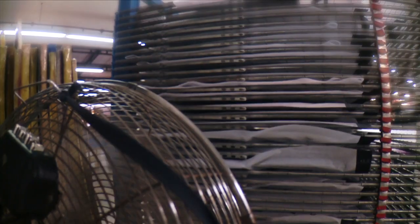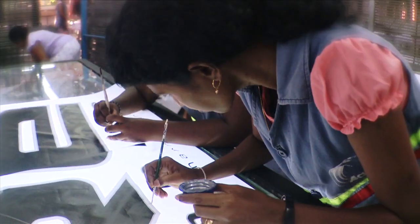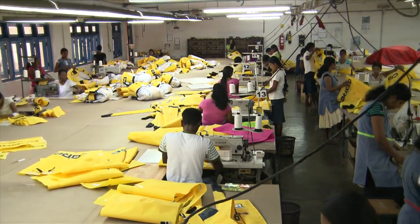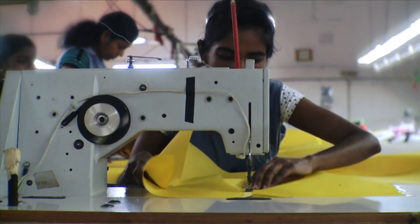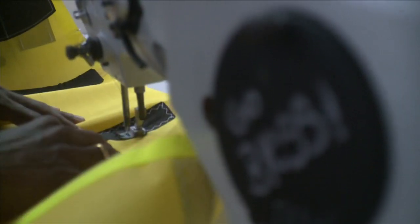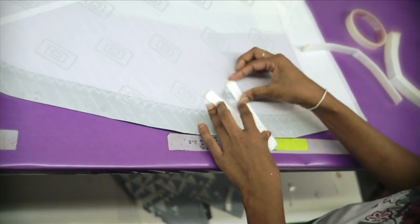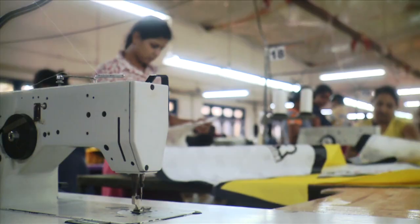Once the print is dry, they are again quality controlled and any minor corrections are made by hand. The panels are then finally sewn together. After the dacron parts of the tips, the front tube, and struts are sewn together, reinforcements are applied, bridle and steering lines are attached, and valve reinforcements are sewn in.